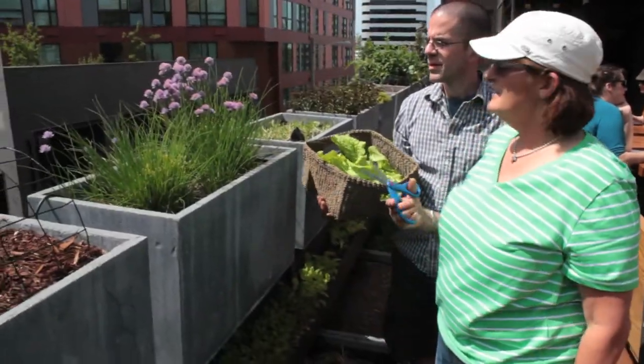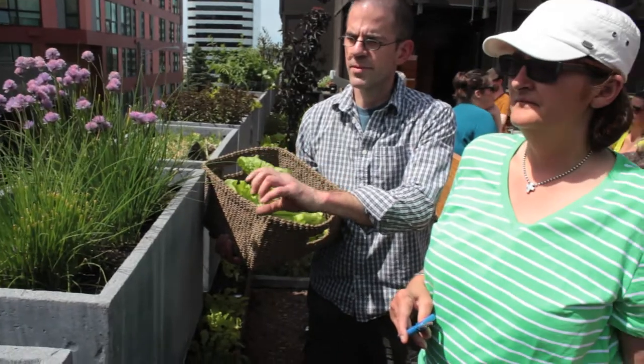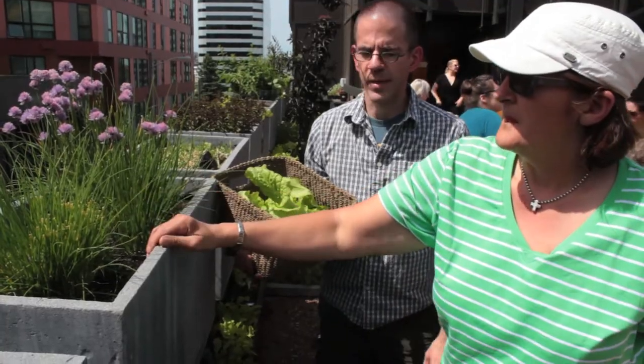When cutting chives so they come back, you want to leave a third of the stem to regrow so it can provide energy for the plant. You can take the top two thirds and they keep growing.